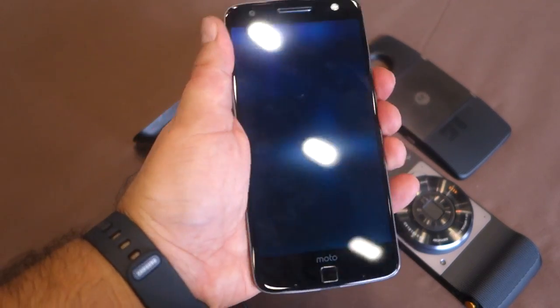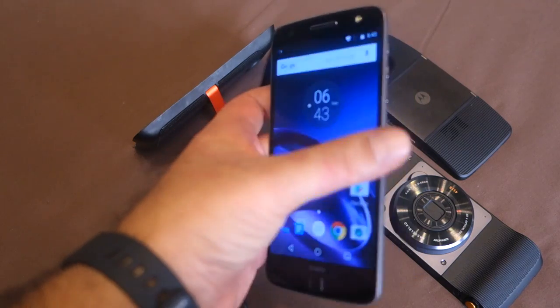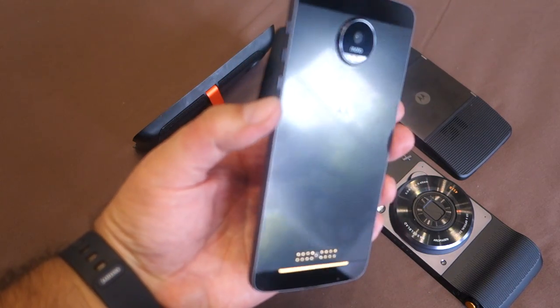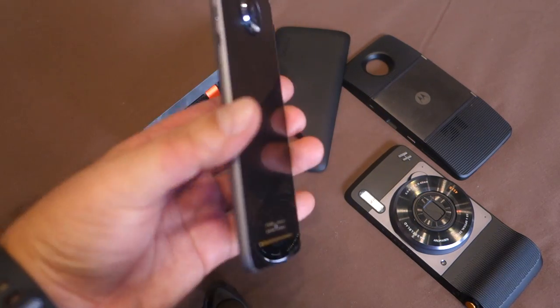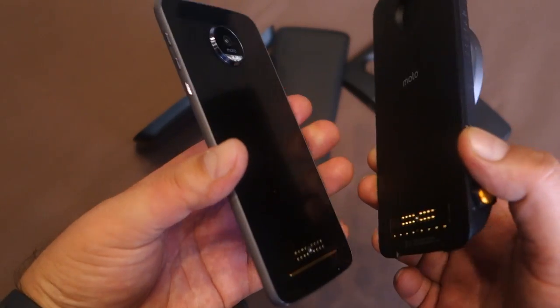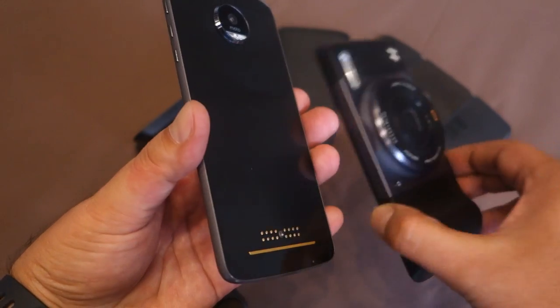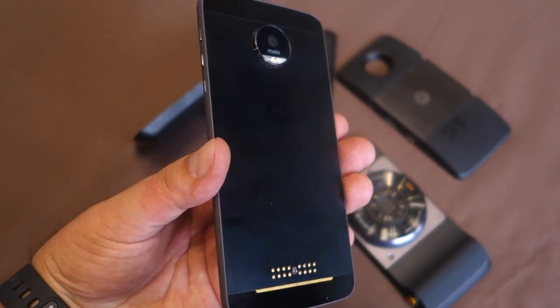This is the new Moto Z, a very stylish and gorgeous looking handset. One of the key highlights for the Moto Z are the Moto Mods accessories which connect to the smartphone and give you additional functionality. We're going to take a quick look at the different Moto Mods that are available.